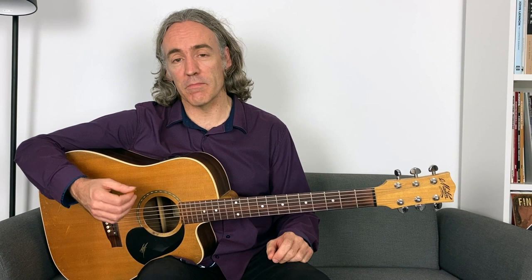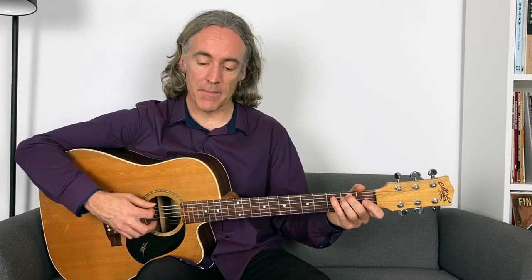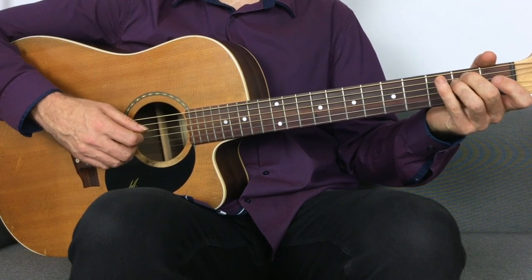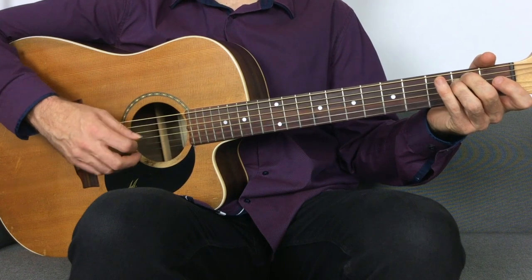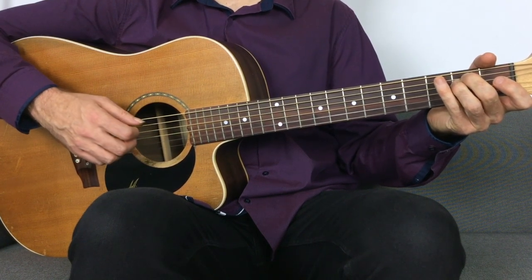Looking at this chord progression, you could finger pick it — that's one approach. But if you're going to use a pick, you're going to have to hybrid pick at least on some level, because the very first thing you do on the E minor is play notes on non-adjacent strings — the bottom and top strings. There's no way you can do that with just the pick, so you've got to use hybrid picking there. I'm using my ring finger, then the pick on the second fret of the fourth string, then my middle and ring fingers follow, and then the pick again.